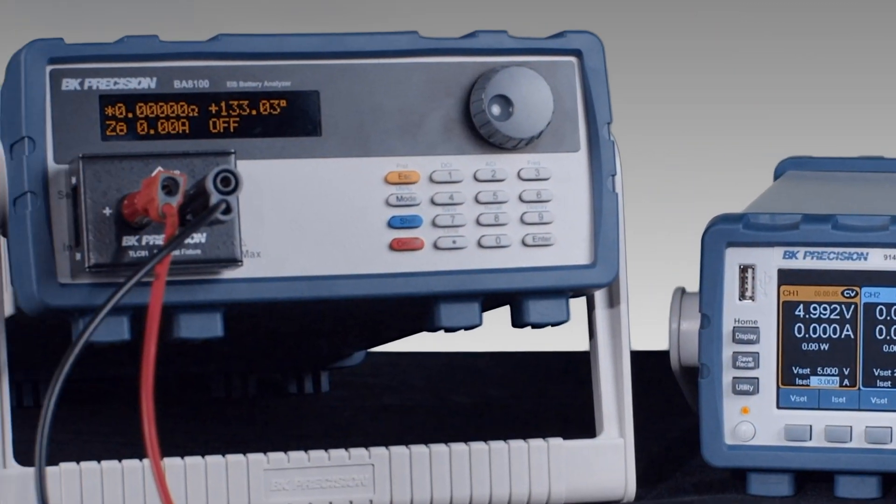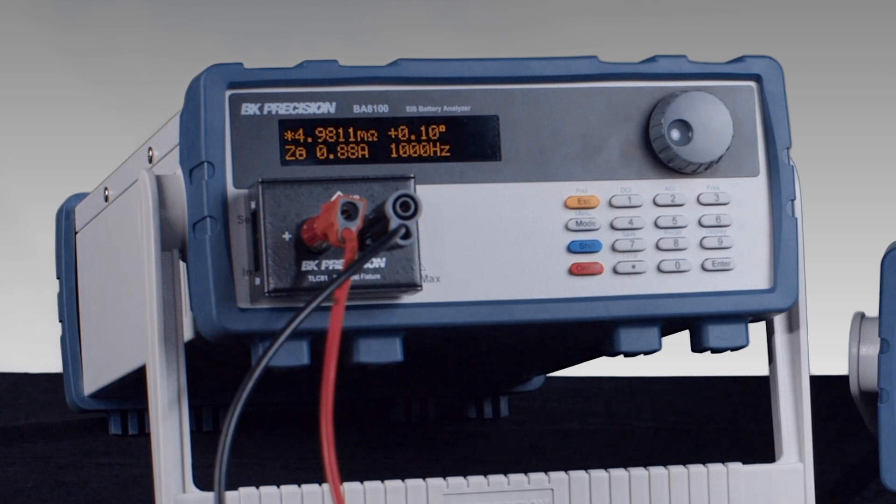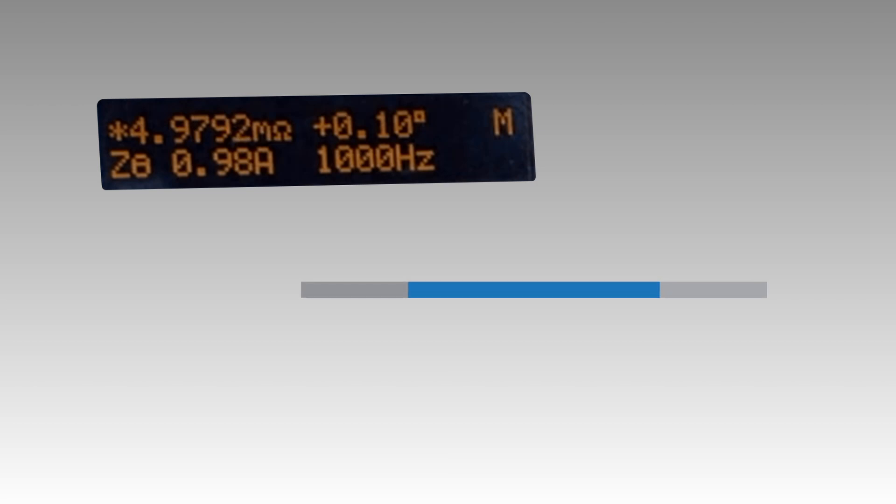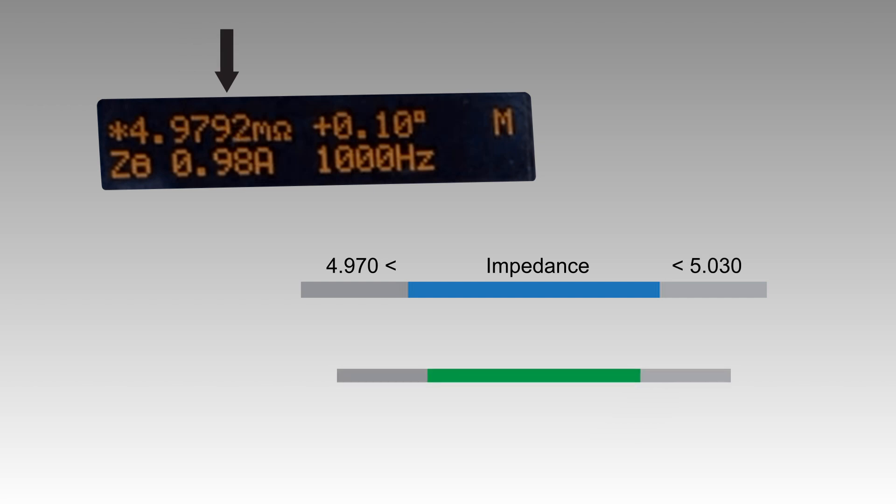Note the impedance magnitude and phase. Given the accuracy of the BA8100, we are within specified performance if the measured impedance falls within a range of 4.970 to 5.030 milliohm and the phase is within negative 0.23 and 0.37 degrees.